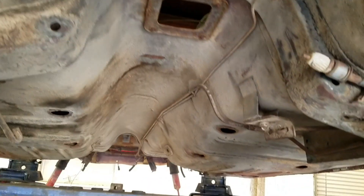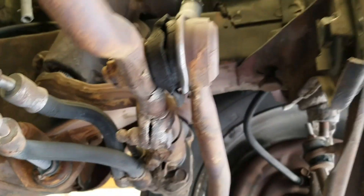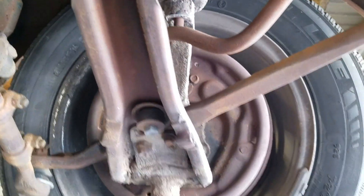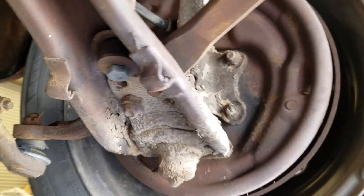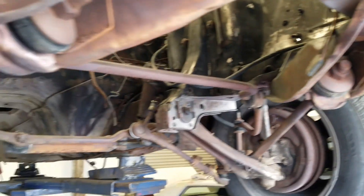But the undercarriage of the car is actually really nice, it's just kind of dirty. So I'm going to clean all this up, put a new front suspension on it, and do a poly bushing conversion on it too. Get it all nicey-nice under here.